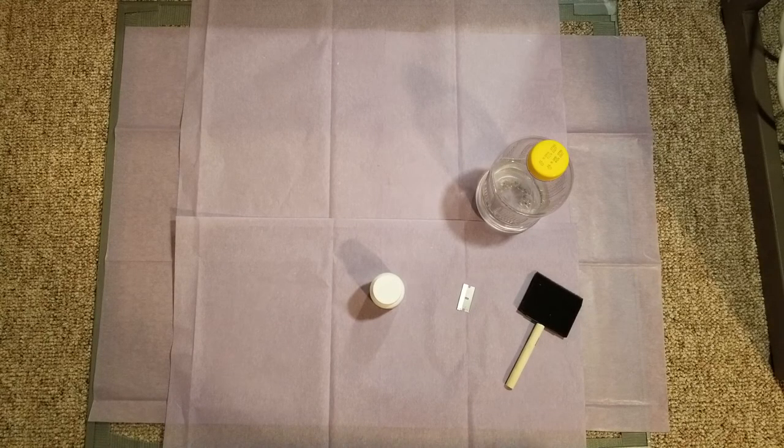What's up guys, Ryan here, and this is going to be a video on how to make double tissue origami paper using MC, or methyl cellulose glue. This is going to be a comprehensive guide — I'm going to tell you everything you need to know.